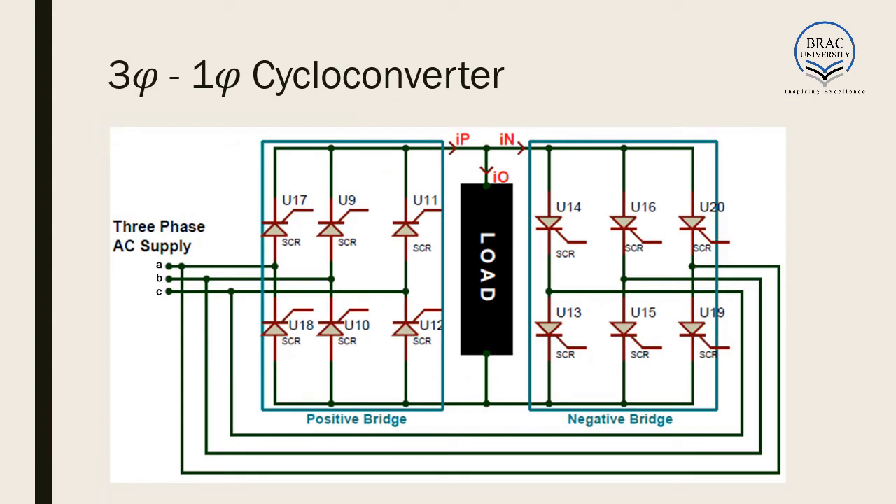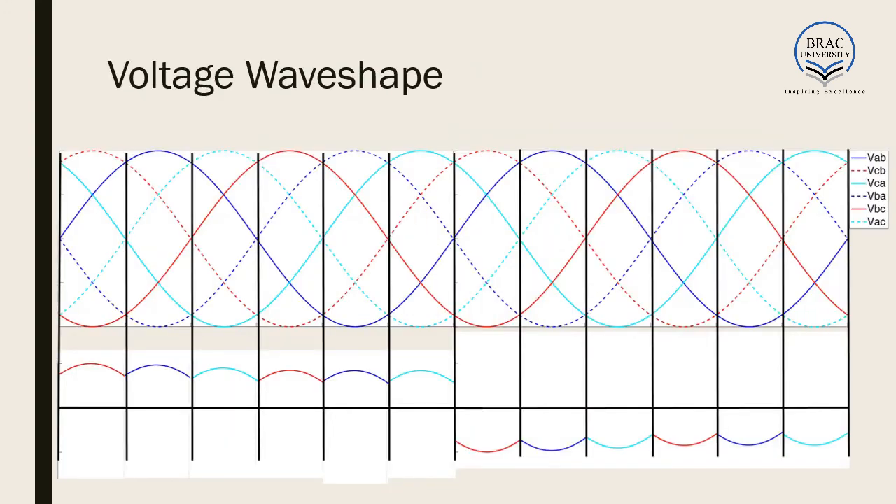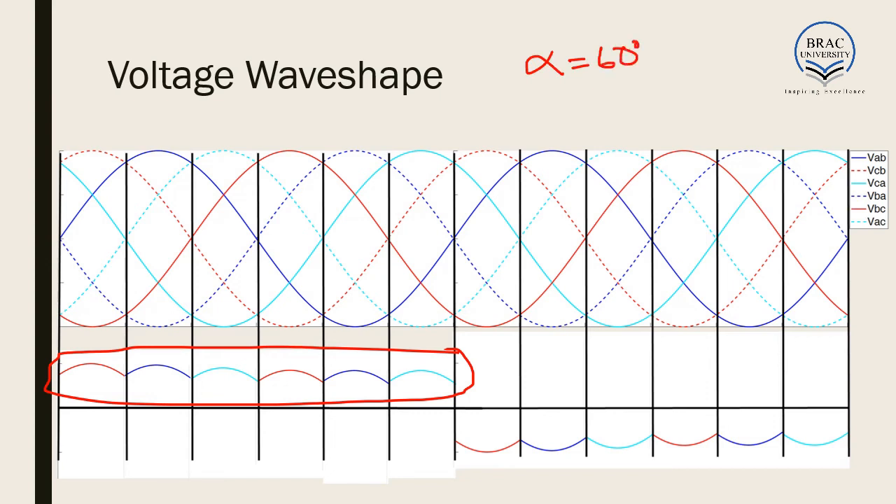Now let us look at the 3-phase to 1-phase cycloconverter. It looks much like a 3-phase rectifier and its operation is almost the same. Here also we have a positive bridge and a negative bridge, and in the negative bridge the SCRs are directed in the opposite direction. The voltage waveform for this is similar to what we found for 3-phase rectifiers at alpha equal to 60 degrees, and we know the gate signal patterns for that case.